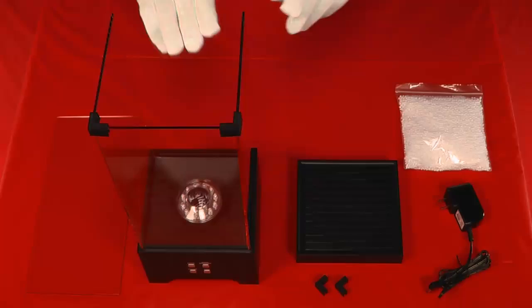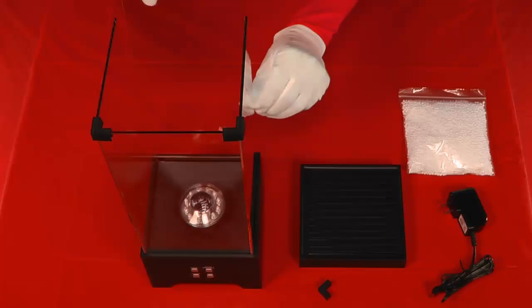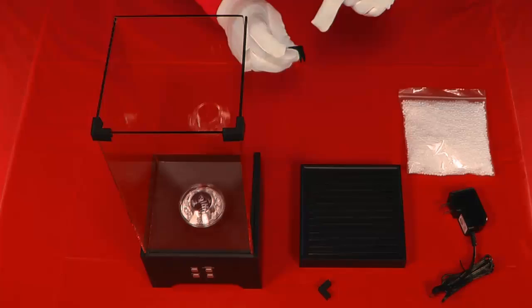Insert the fourth glass wall into the base unit on the back side. Connect the final glass wall on the back using the two remaining rubber connectors.